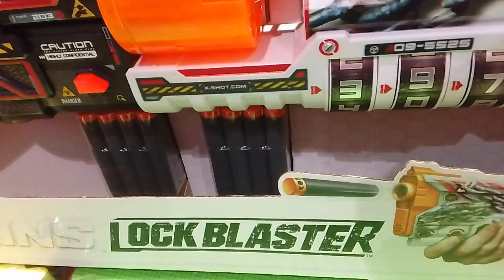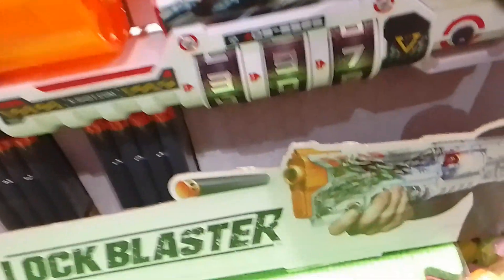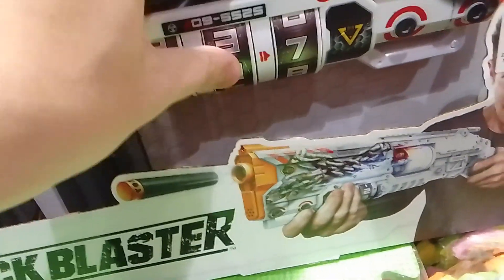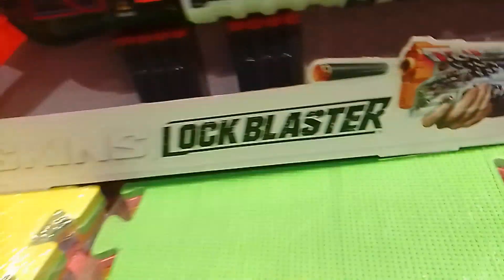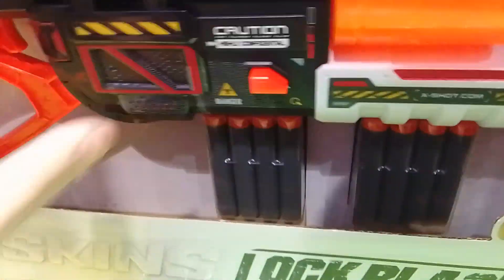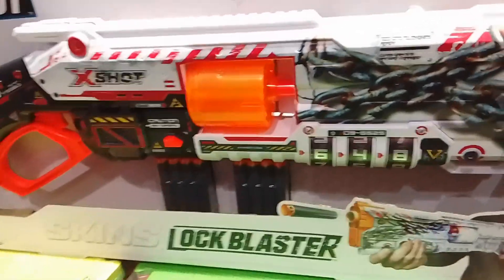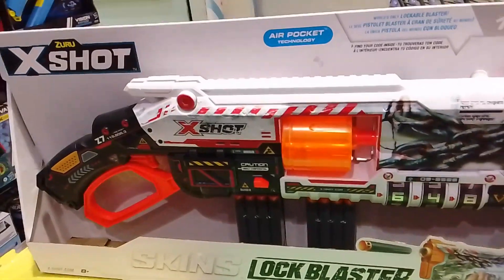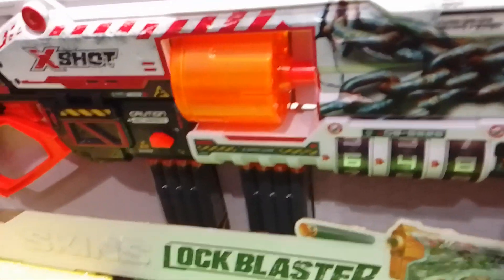To unlock this blaster, you have to scan a QR code to get the 3-digit code, then put it onto the blaster by rotating the dial. For example, if you get 647 or 648, you press the button and unlock the blaster. That's just an example — not showing the real password, of course, because each Lock Blaster has a random password for each padlock.